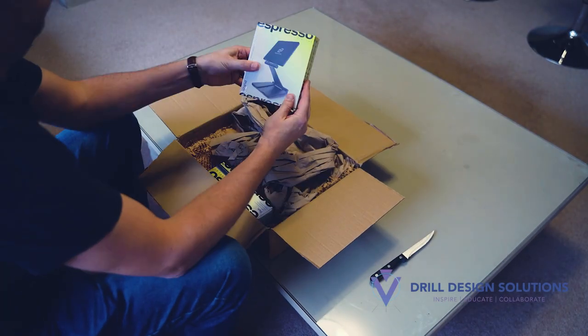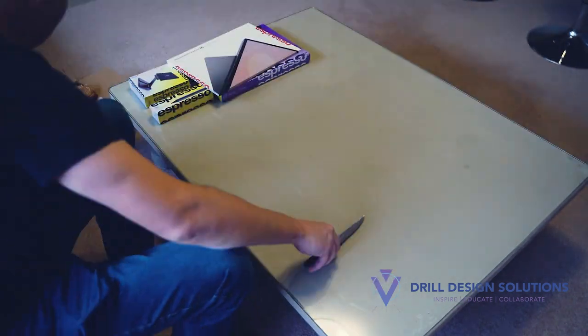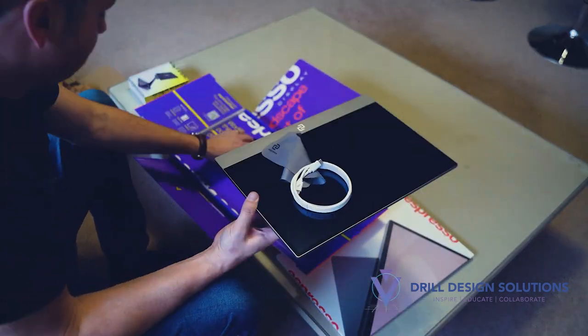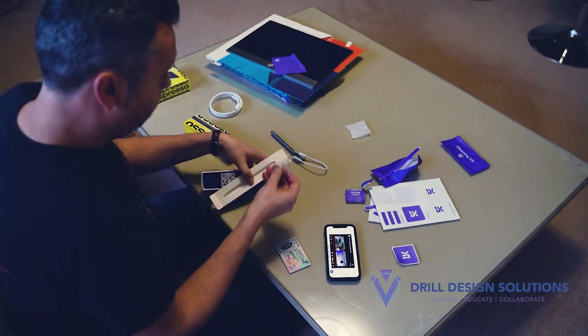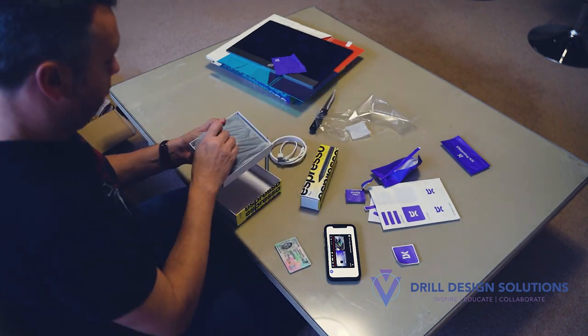I purchased the 15-inch display, the pen, and the stand. I also purchased a screen protector, but it didn't look very good — every time I wrote it would create a scratch on the screen protector, making it look very scratchy. So I've chosen not to use it. Stick around at the end of this video for a demonstration.